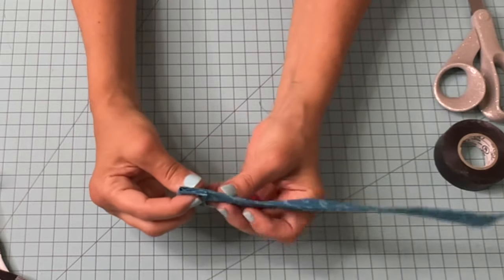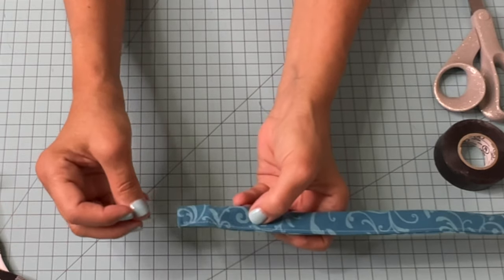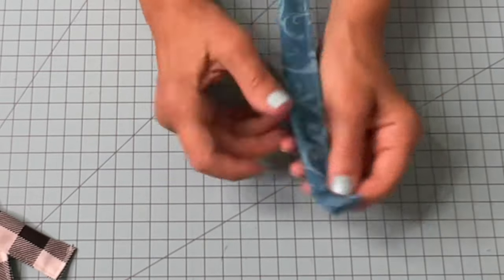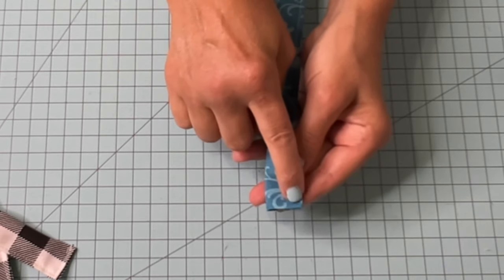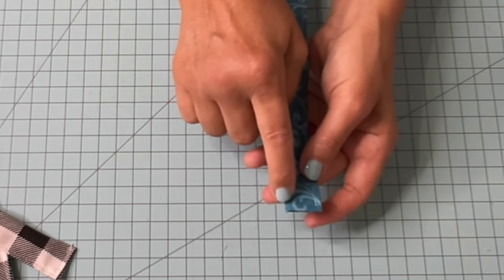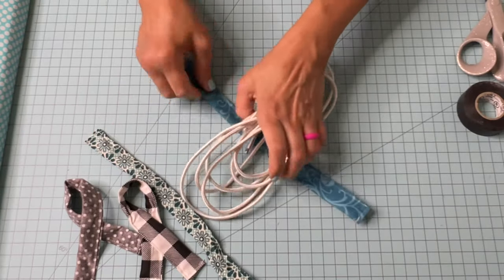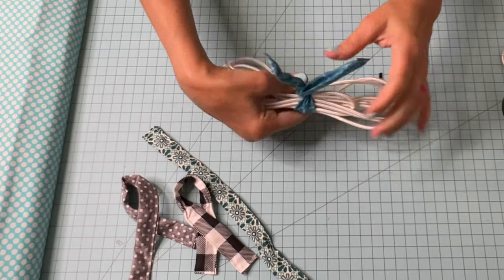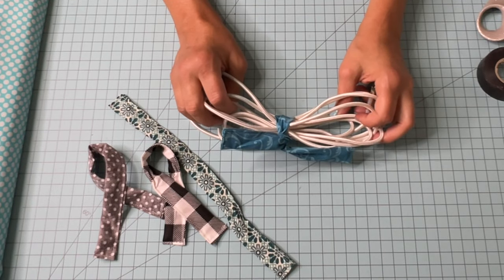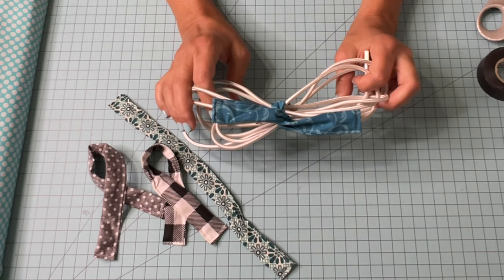You don't want the wire too tight toward the end because it will stress the fabric. Push the wire all the way to the end, take it to the sewing machine, drop your needle, back stitch, go over to this side, close everything up and back stitch. To use your cord keeper, just bunch up your wire, lift it on both sides, and give it a twist. Such an easy no-brainer project to use up those scrappy jelly roll strips left over from other projects.